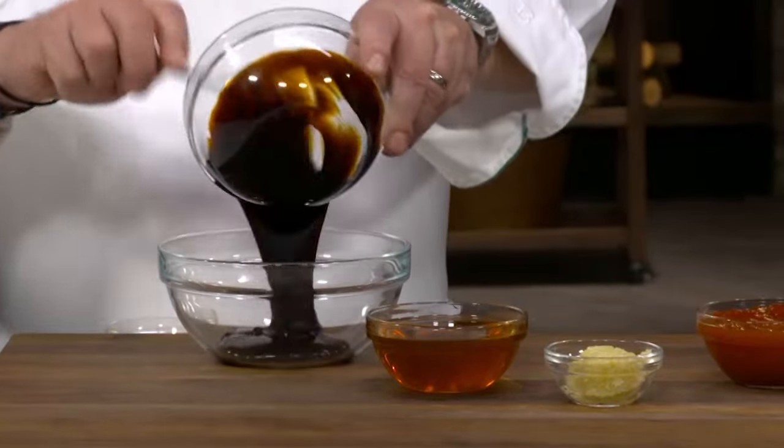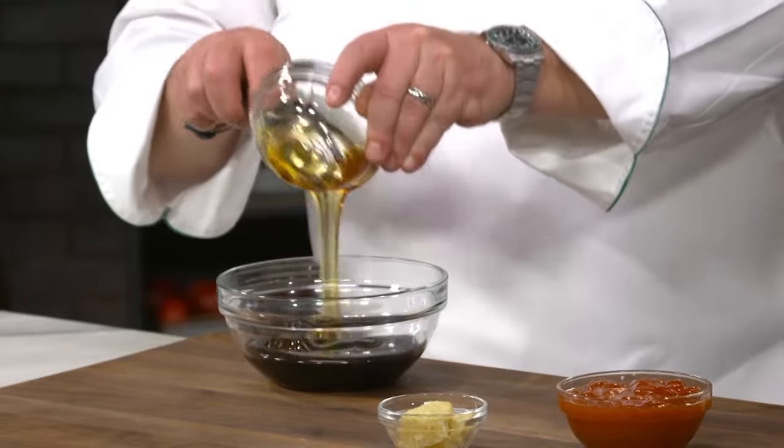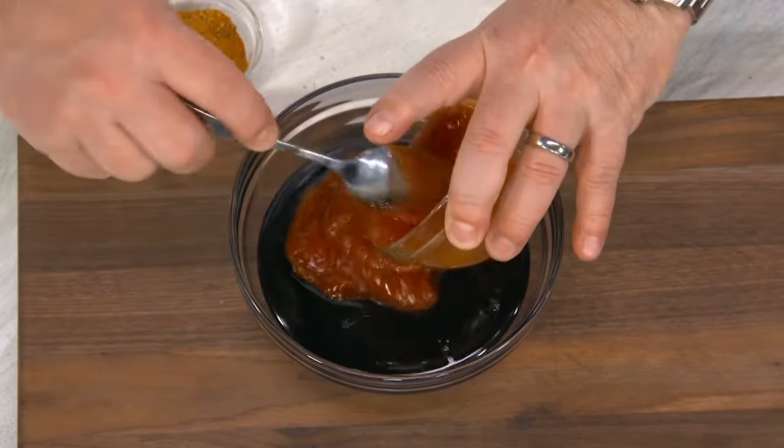We're gonna make the stickiness. We're gonna have molasses — sticky. We're gonna have honey — sticky. Ketchup. And last but not least, garlic.